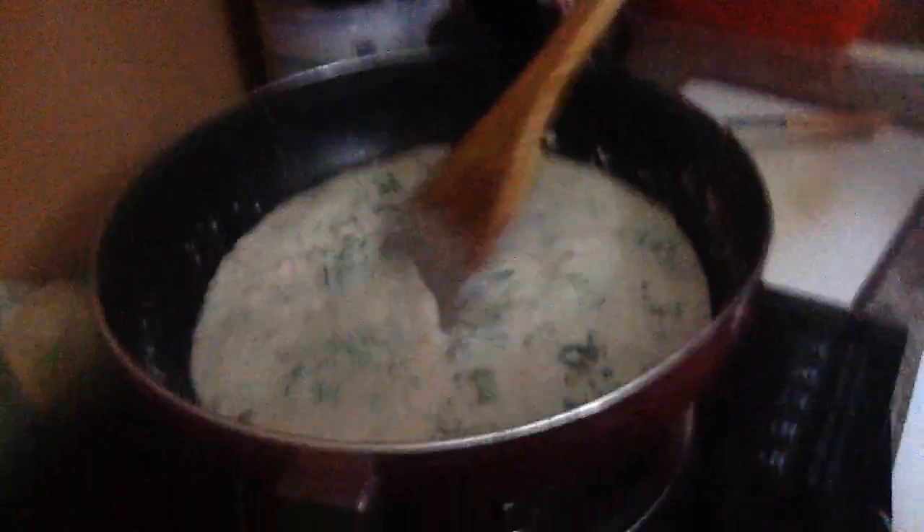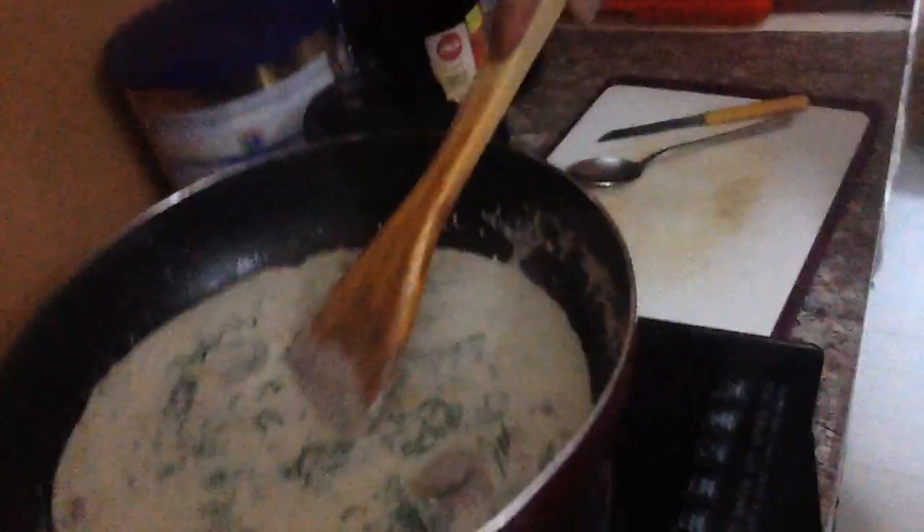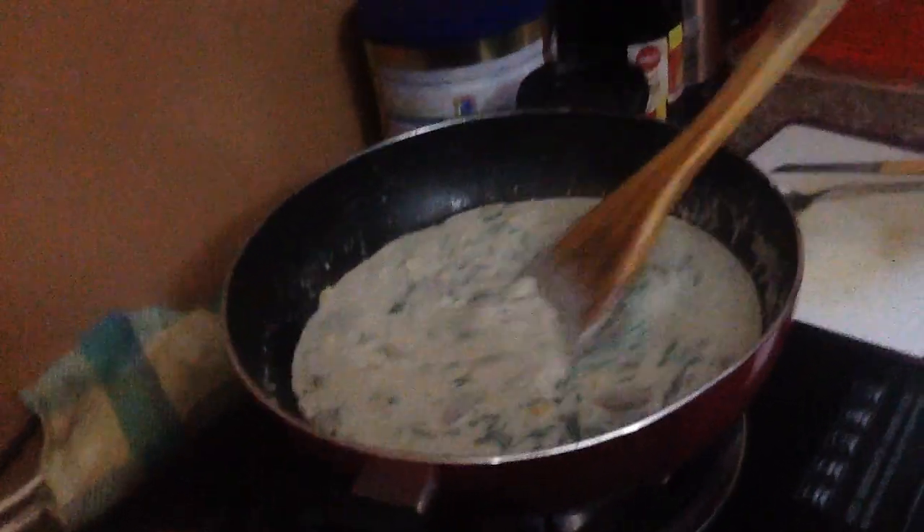Today I'm making spaghetti for my family. First I fry the garlic and then I add the shrimp, meatball, and sweet corn.